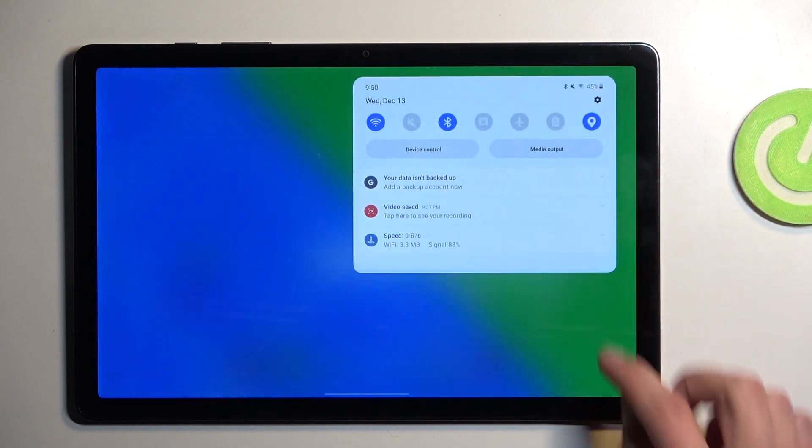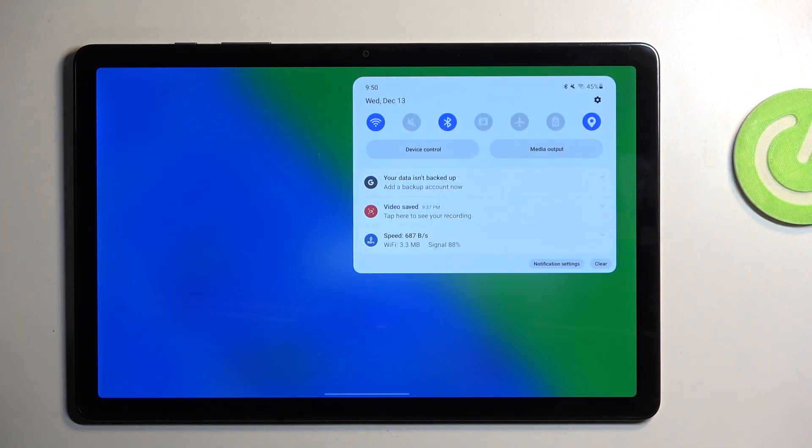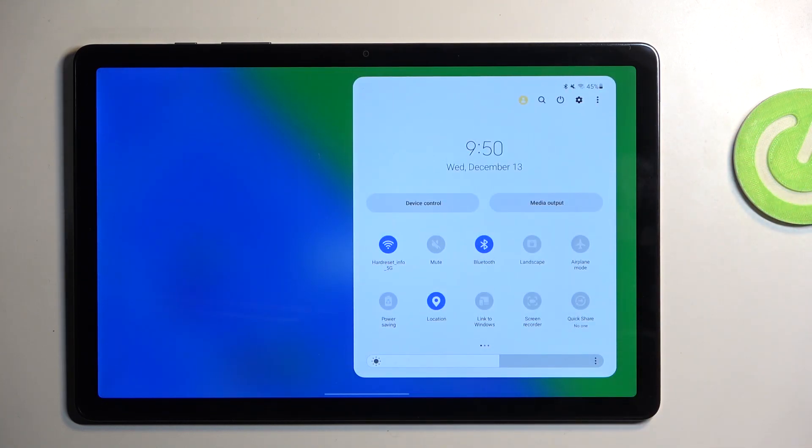To get started, pull down your notifications by swiping down from the top of the screen, then swipe down once again to extend the list of visible toggles. By default the power saving toggle should be located on the first page. For me it is in the corner, but if you don't see it on the first page you can swipe to the left to show additional pages — by default it is added there.